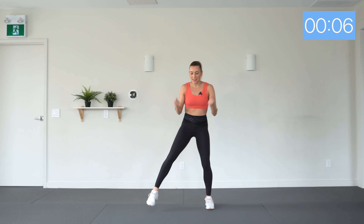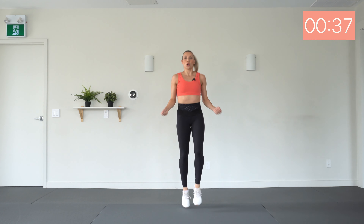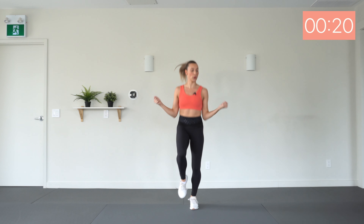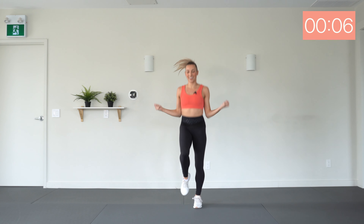Next up, we have double skips — one, two, one, two. To modify, step, bum kick. Taking those feet nice and wide. Here we go. Good — so anytime we're jumping and picking up off the floor today, I want you to land super softly and move through the feet. Good, try the best you can.